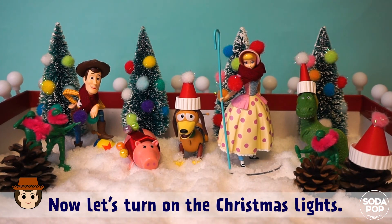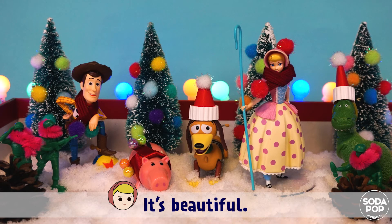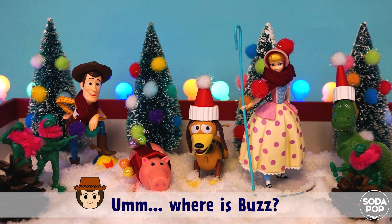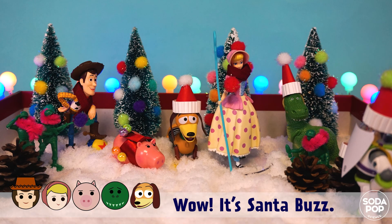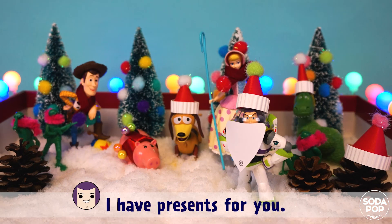I like it too! It's the white Christmas we wished for! Now let's turn on the Christmas lights. It's beautiful, I love Christmas! Oh I'm so happy. Where is Buzz? I don't know. Ho ho ho, Merry Christmas! Wow, it's Santa Buzz! I have presents for you!